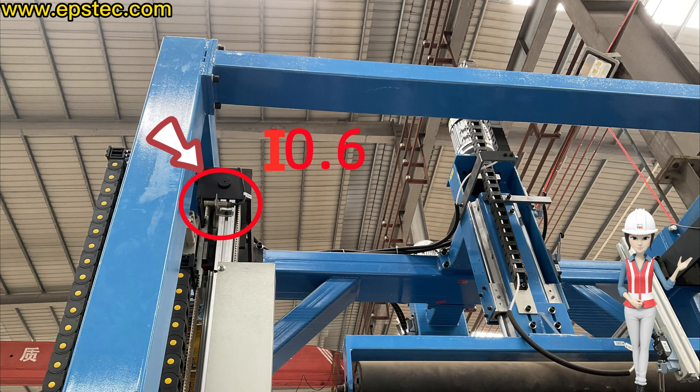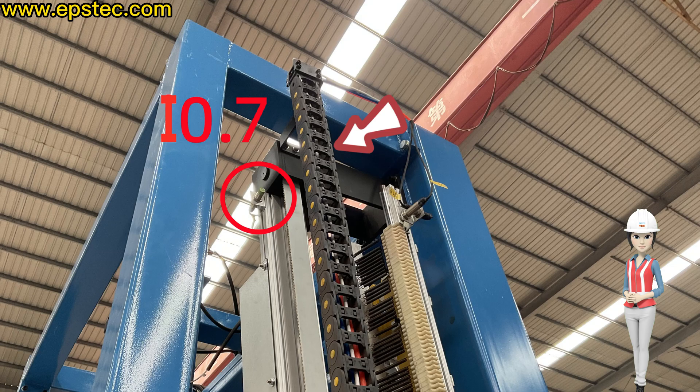Left wire adjust server home and right wire adjust server home — no signal.